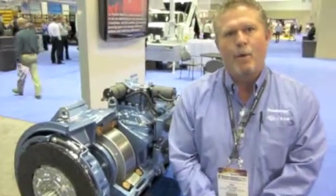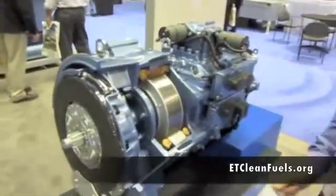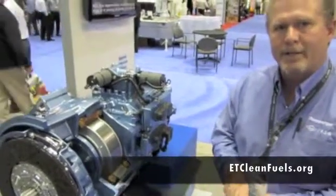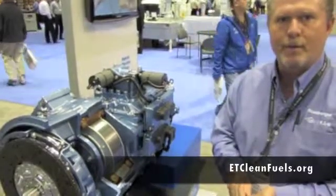Hi, I'm Mike Robine with Eaton Corporation. I'm here today to talk to you about our new hybrid drive system, which you see here we have on display. Our hybrid drive system, we've got 5,500 units out running total today, and that number is growing exponentially. We've also accumulated over 200 million miles with these systems.